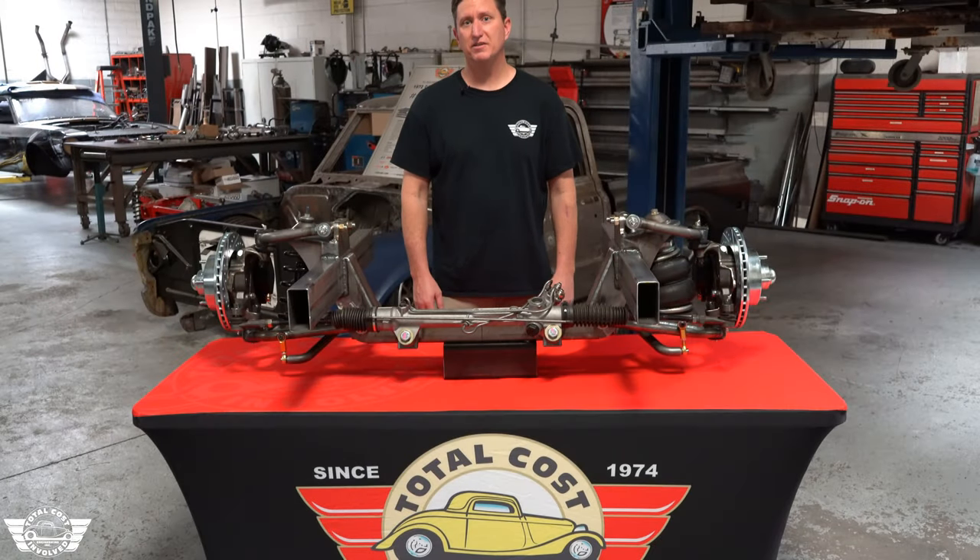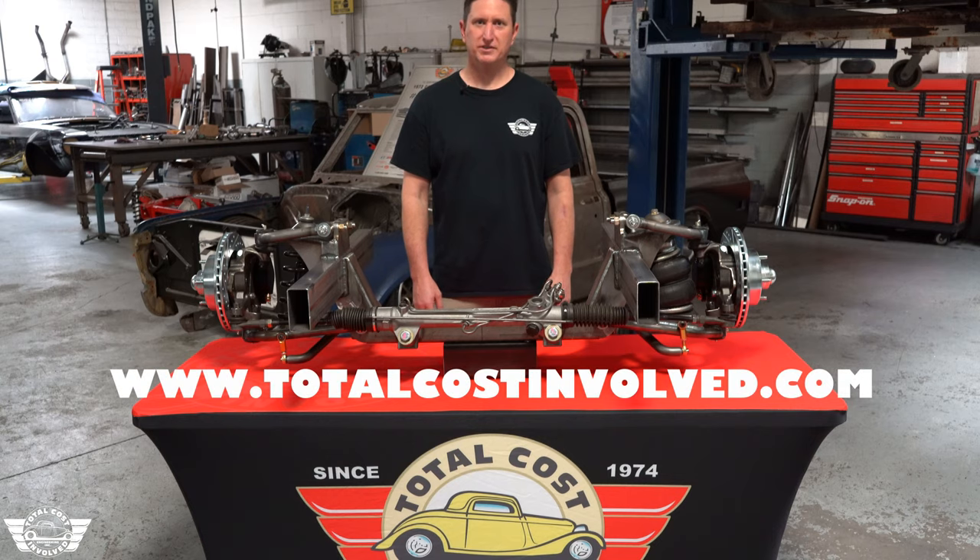For more details and pricing, visit our website, TotalCostInvolved.com.